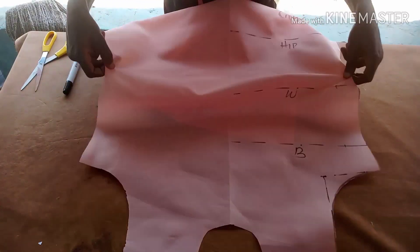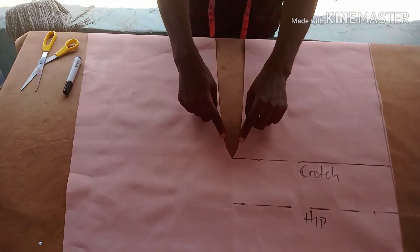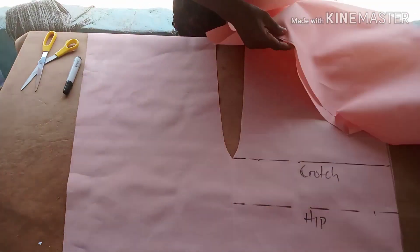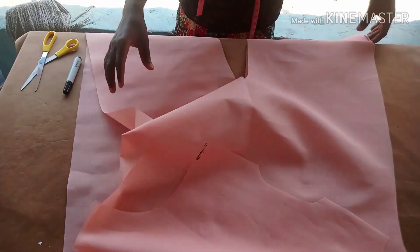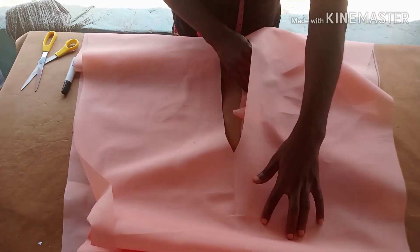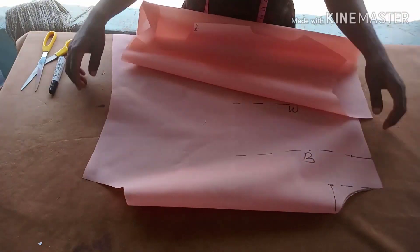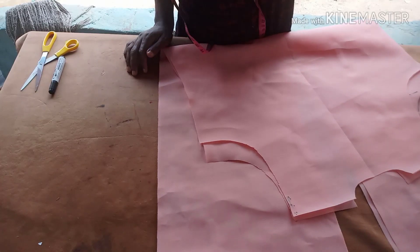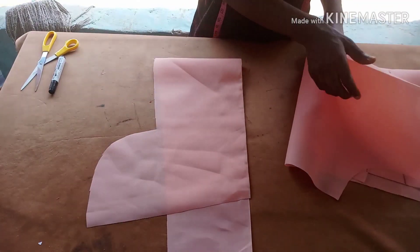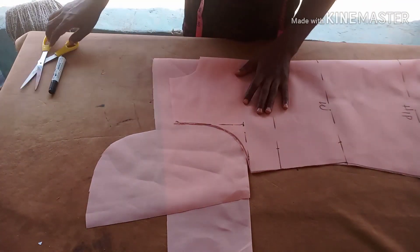Now place your front on the back and join the sides. Start joining with about 2 inches or 1.5 inches at the upper part, but when you get to the E-line and the crotch line reduce it to 1 inch. Place them on each other, join the down part, join the crotch part, and join the shoulder. It's an armless jumpsuit so you're going to pipe the armhole.